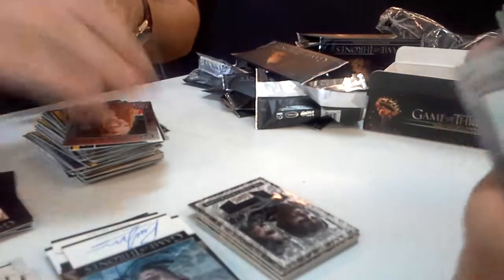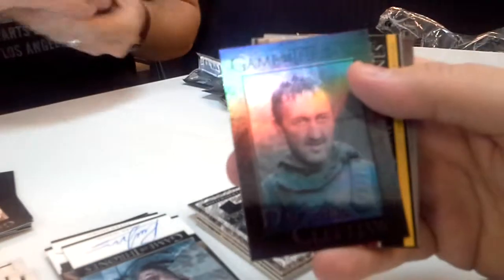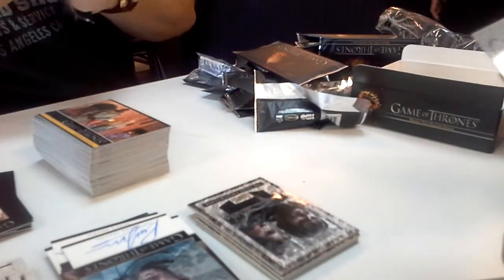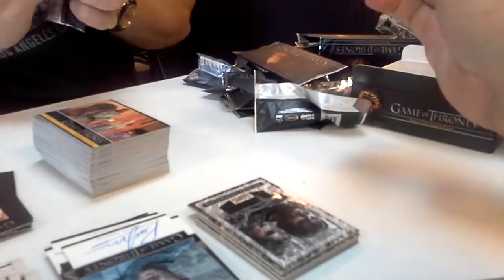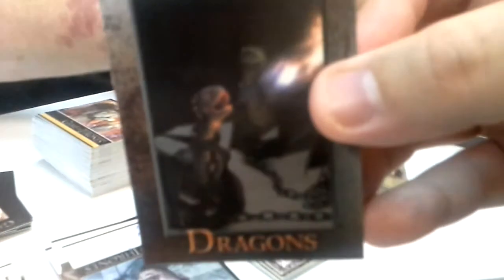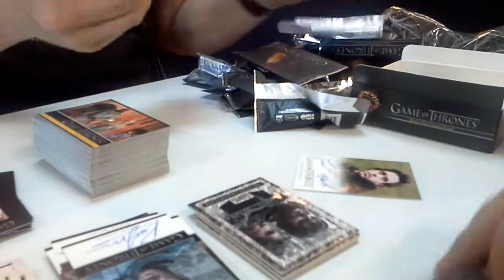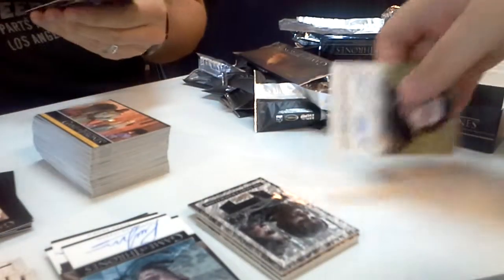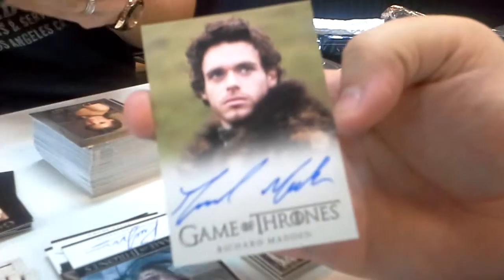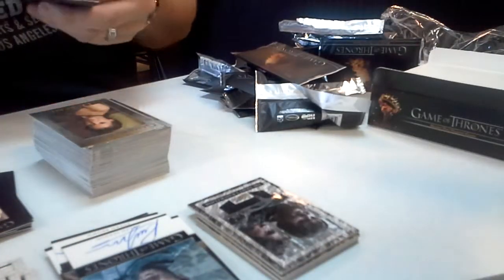I only got one auto — should have two. Last box, back to me. Richard Madden, little dragons. He's one of the main characters. Oh, Rob Stark! A different card from the other ones — different design, should be all foils.